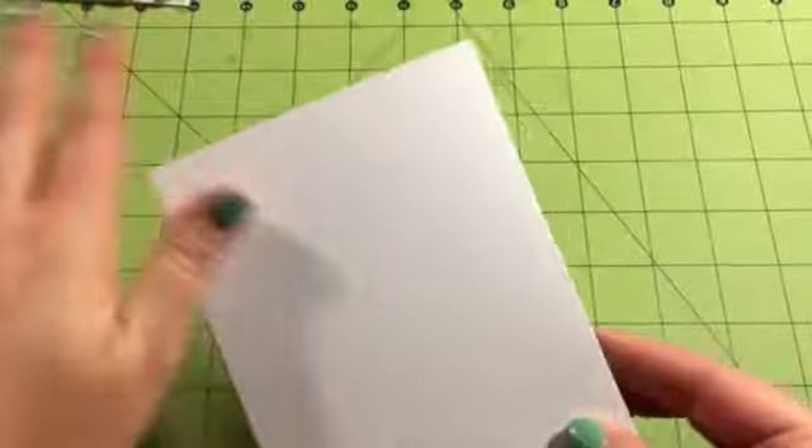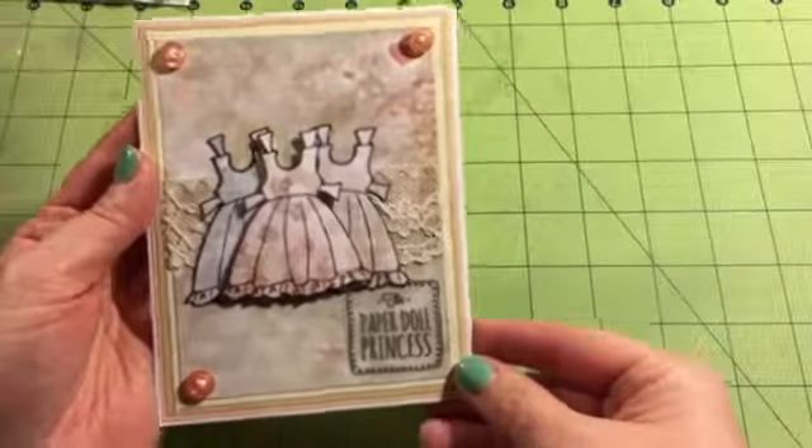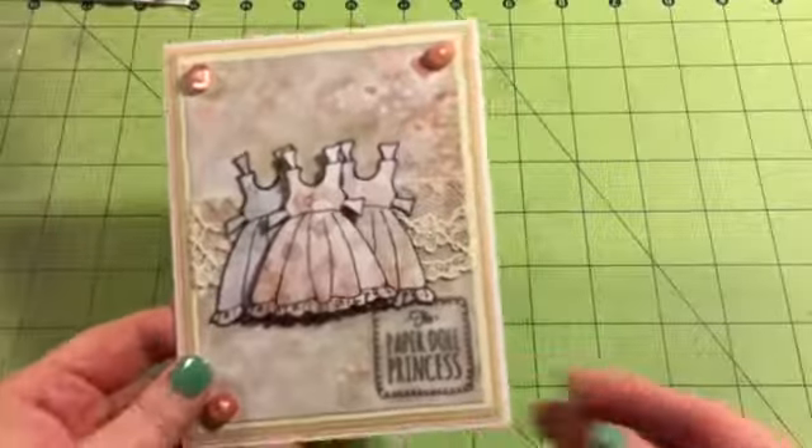And then the back is plain on this one. So that's it for my first project, and I hope you guys liked it. Thanks for watching. Bye.